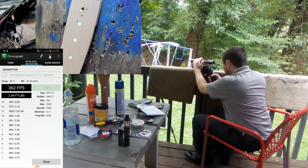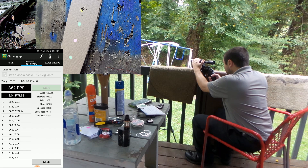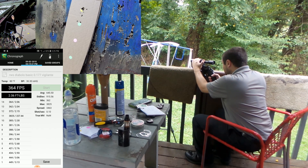Let's try for the green target now. Out of all the pellets that I have, these RWS Basics are by far the best.